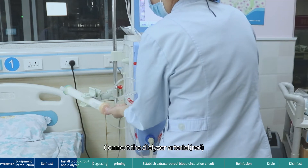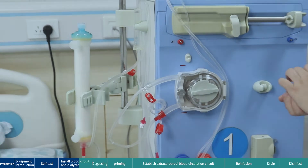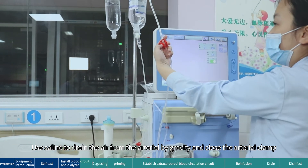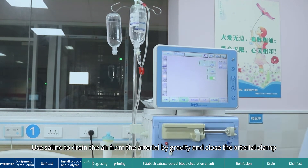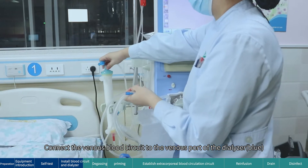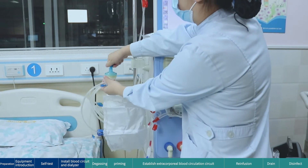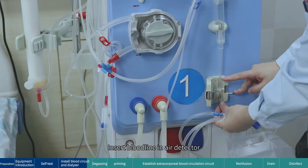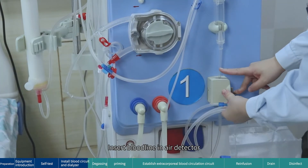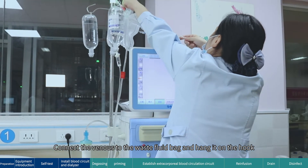Connect the dialyzer arterial port (red). Connect the venous blood circuit to the venous port of the dialyzer (blue). Insert the bloodline into the air detector, connect the venous line to the waste fluid bag, and hang it on the hook.